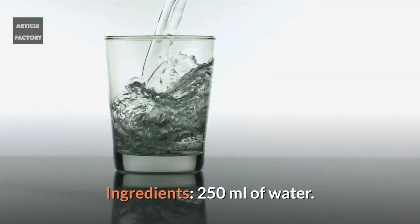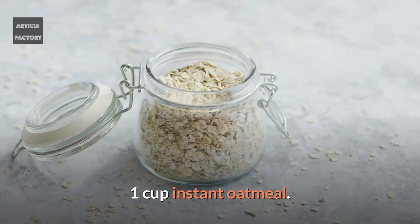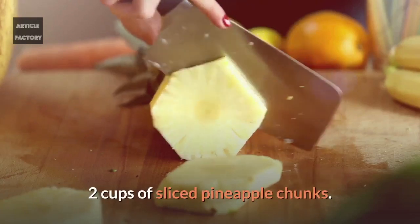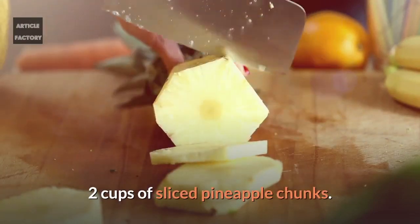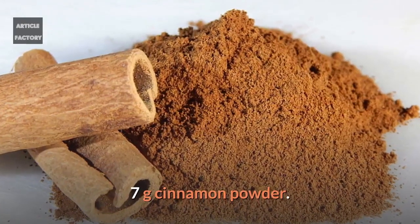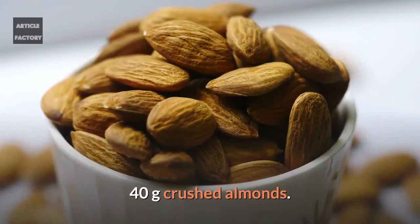Ingredients: 250 ml of water, 1 cup of instant oatmeal, 40 grams of honey, 2 cups of sliced pineapple chunks, 1 cup of fresh natural orange juice, 7 grams of cinnamon powder, 40 grams of crushed almonds.